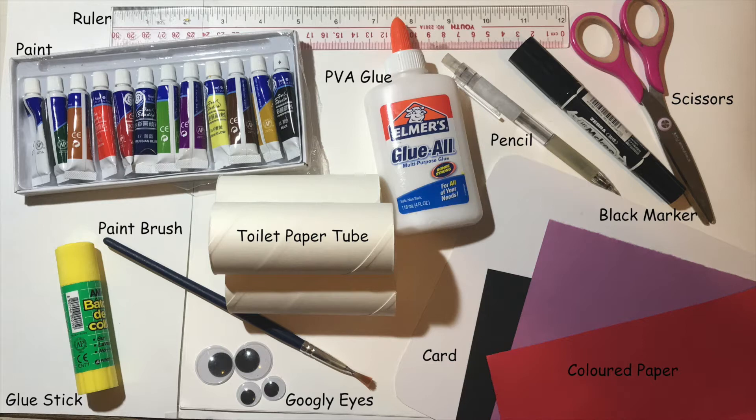Here's what you'll need: a ruler, some paint, a paintbrush, a glue stick, some googly eyes, three toilet paper tubes, PVA glue, a pencil, a black marker, a pair of scissors, a piece of card, and some colored paper.